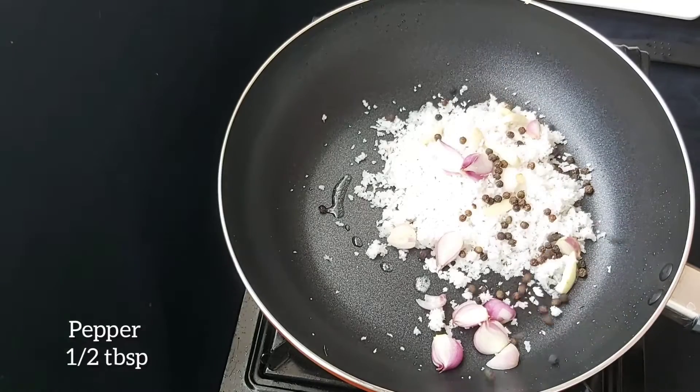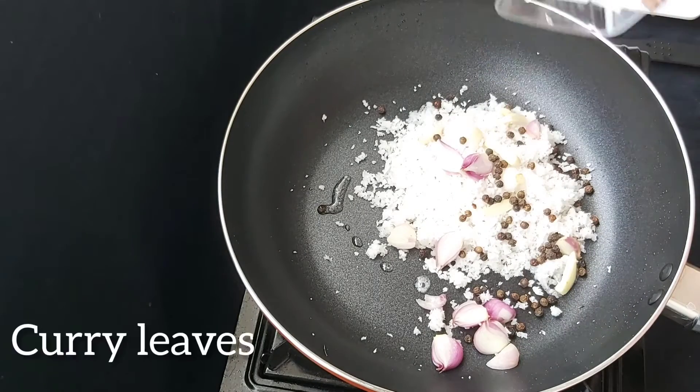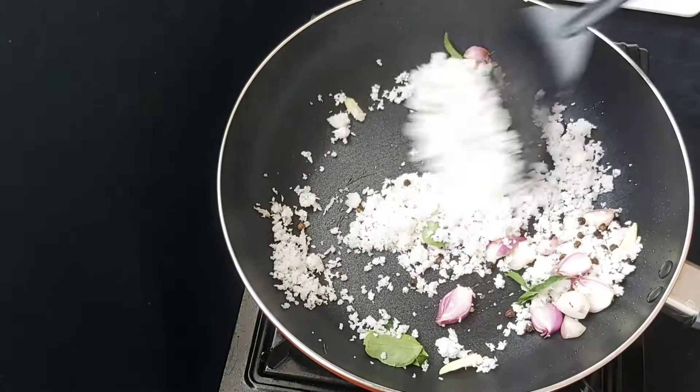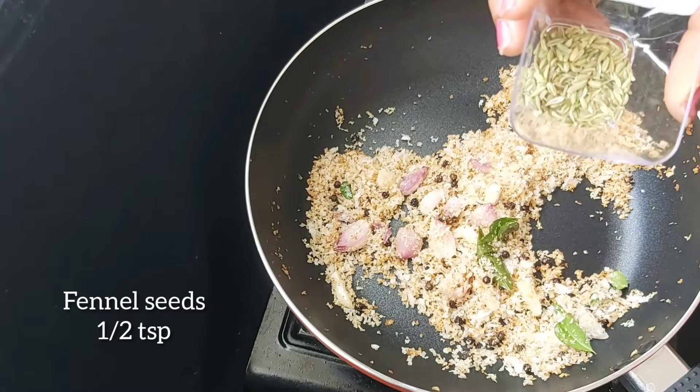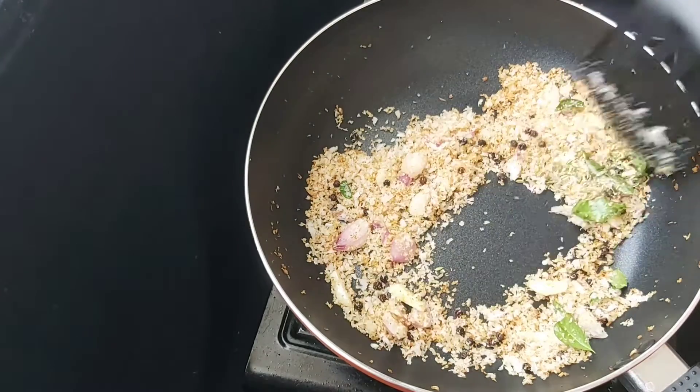Add 1 tablespoon of garlic. Mix the garlic.